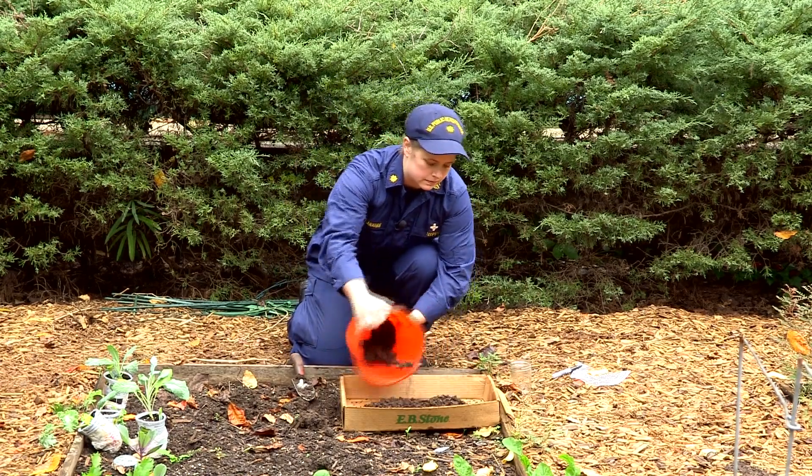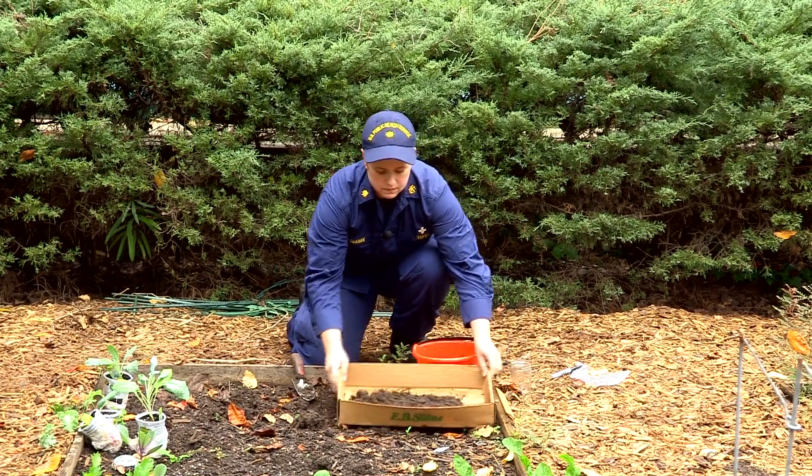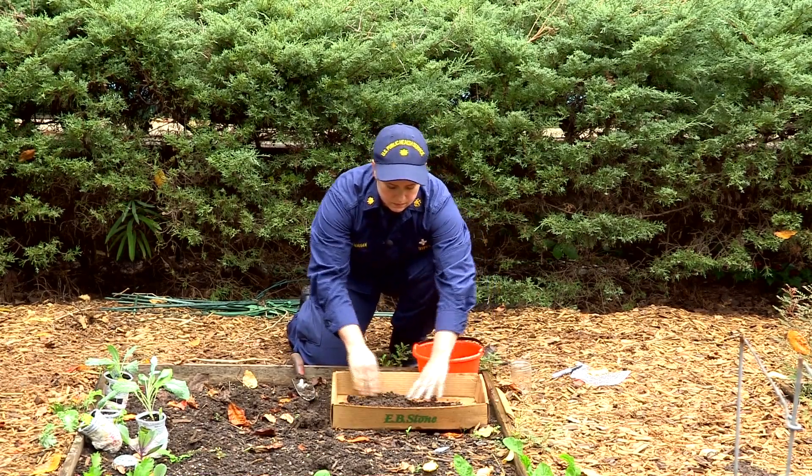Dry samples work best for testing, so lay it out to dry in the sun and never use a flame.